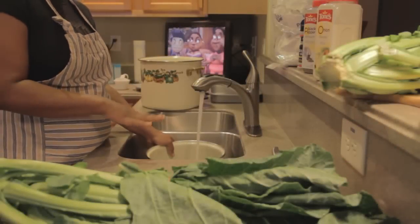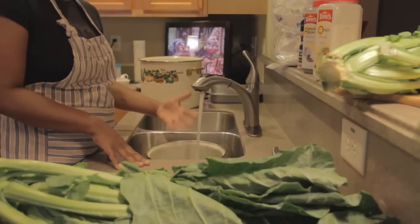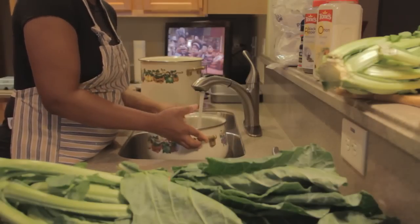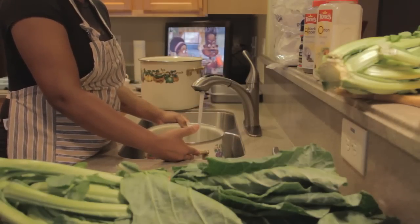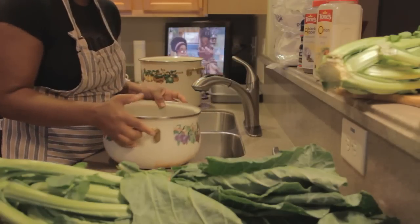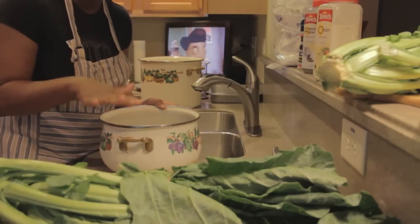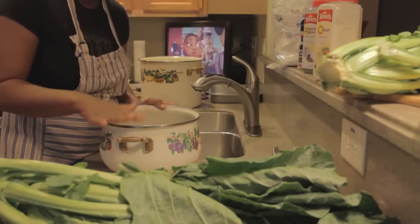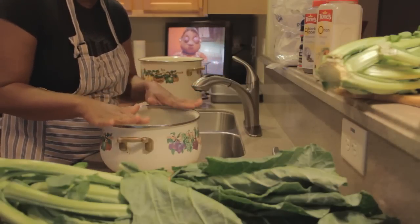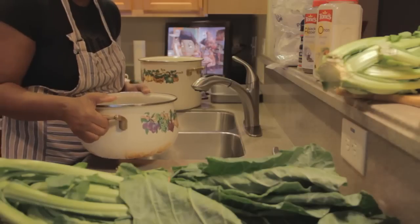We're not going to add any seasoning yet. Although we've added water to the pot, we're going to place it on the stove and cook it for about 10 to 15 minutes — that's how we're going to actually clean the greens. We're going to pour that water off, add some fresh water, and then begin to add our seasoning. This is the bag version of collard greens. If you don't have time to cut, we're going to use the bag. We're going to go ahead and place this on the stove now.